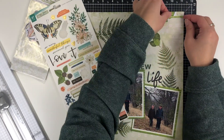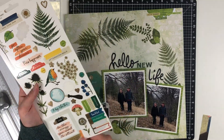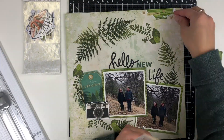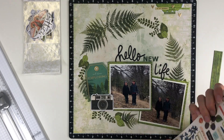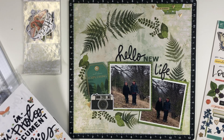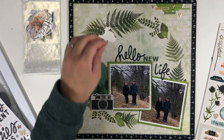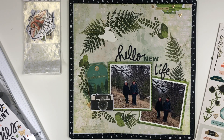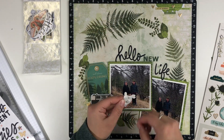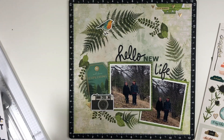I wanted to use the more masculine outdoor stickers and embellishments from the collection. I decided to keep the top a little simpler than normal and just added three different phrase stickers at the top with some gold stars — I thought that was enough. A lot of times I'd place a larger embellishment cluster when I rip paper, but I chose to keep it more simple. I then added a bird sticker where those two ferns come together, which I thought was a great place for an embellishment.